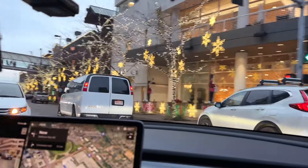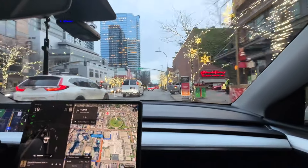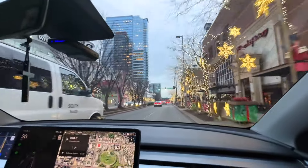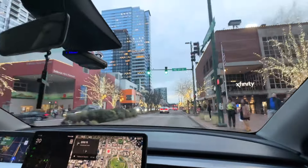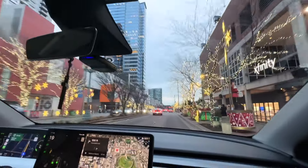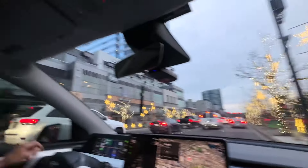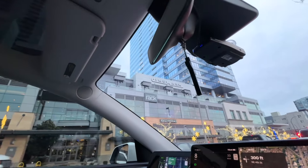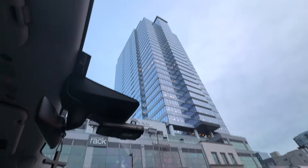Oh gosh, there are like nutcracker people! This is Bellevue, you guys — I love this place, it is so nice and awesome, but of course it's expensive. Where is the place? Oh, Cinemark is on top of this building — all the way up there? I don't remember. There is this wagyu beef...